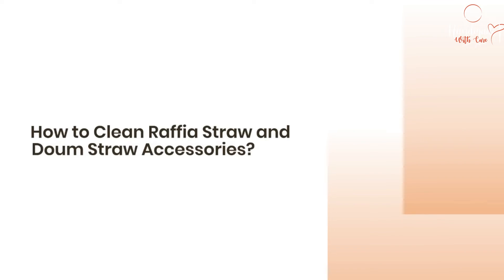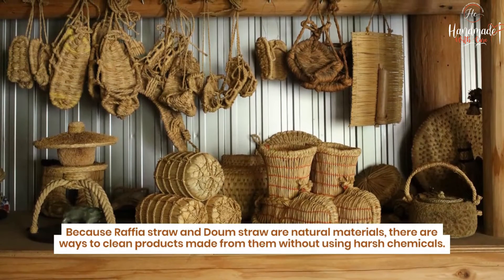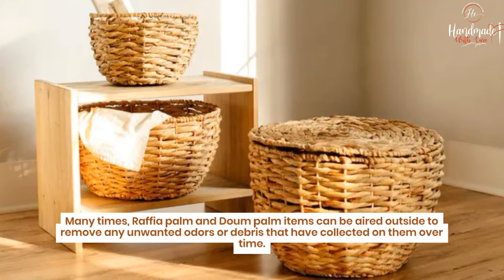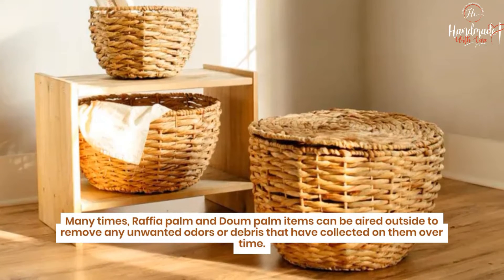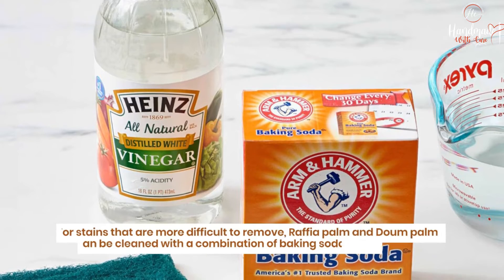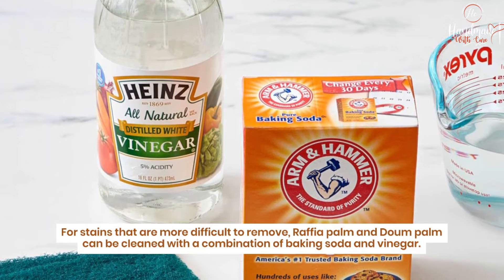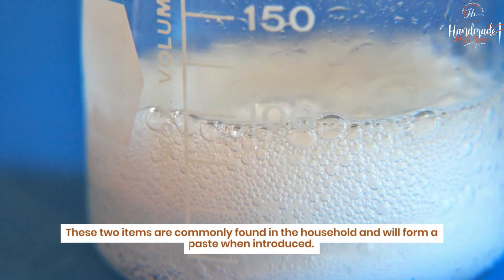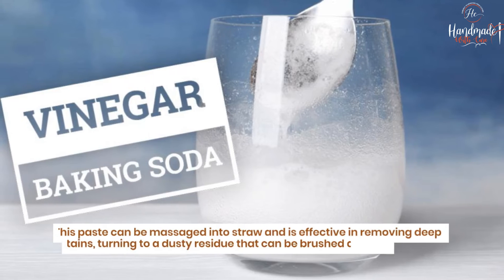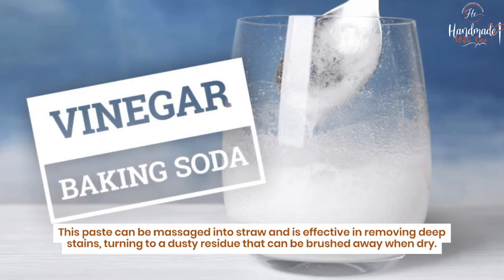How to clean raffia straw and down straw accessories. Because raffia straw and down straw are natural materials, there are ways to clean products made from them without using harsh chemicals. Many times, raffia palm and down palm items can be aired outside to remove unwanted odors or debris collected over time. For more difficult stains, they can be cleaned with a combination of baking soda and vinegar, which form a paste when introduced. This paste can be massaged into the straw and is effective in removing deep stains, turning to a dusty residue that can be brushed away when dry.